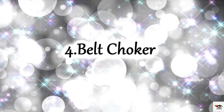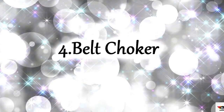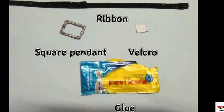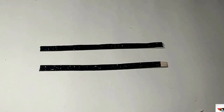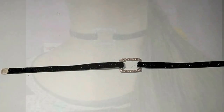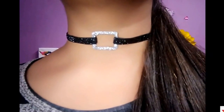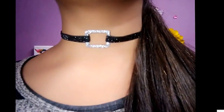This fourth choker is inspired by Alia Bhatt. For this you are going to need a black ribbon, a square pendant, a piece of velcro, and some strong super glue. Start by measuring the ribbon around your neck and then cut the ribbon into two equal pieces. Attach the pendant in the center to form a belt shape, then finish it off by attaching the velcro at the end of the ribbon. Voila, you are done with your fabulous belt choker!